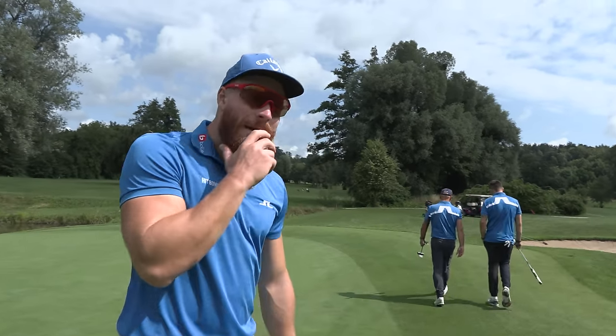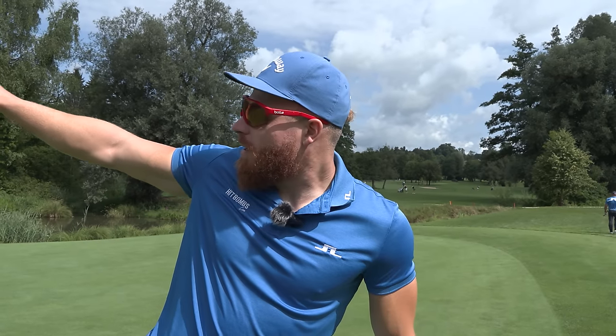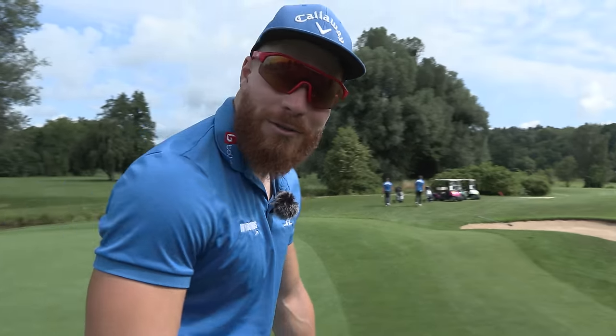We're actually doing pretty well on the YouTube, you know? In tournament golf, you should never think about your score. But in YouTube golf, that's okay. We made par eagle birdie. That's YouTube golf — that's pretty convenient.